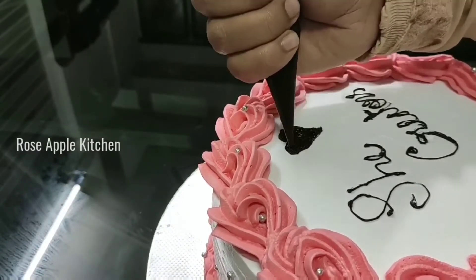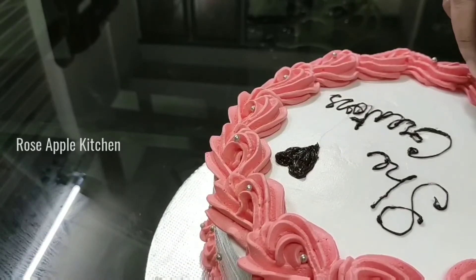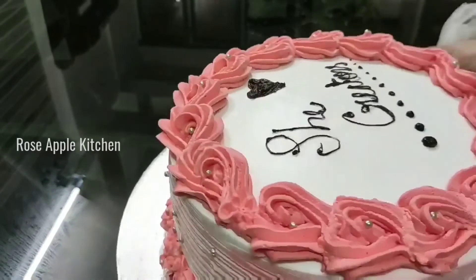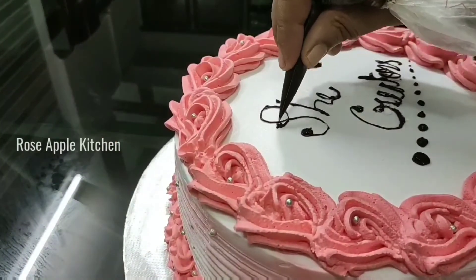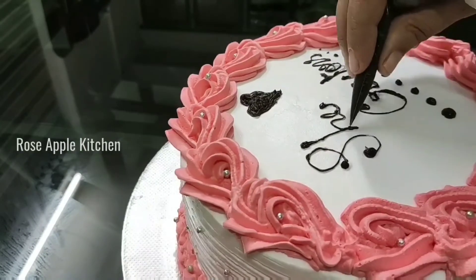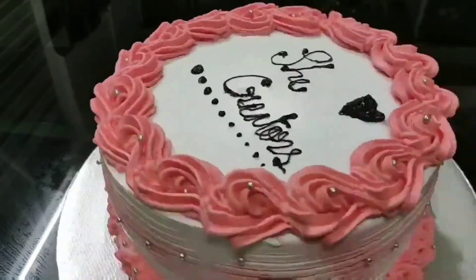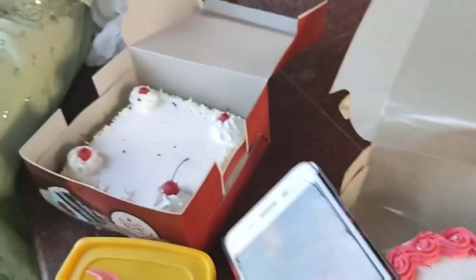I will make a base of this recipe. My friend Shahana is very thankful for this recipe because I am following a lot of recipes. Try it with a soft taste. Please like and share this video and subscribe to my channel. Thanks for watching! Thank you!